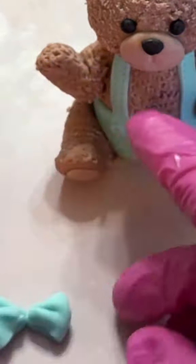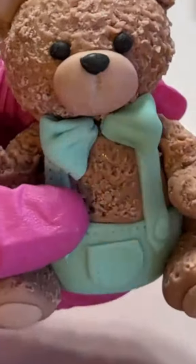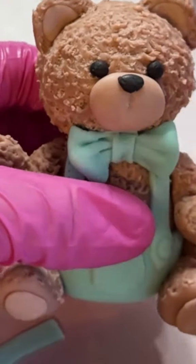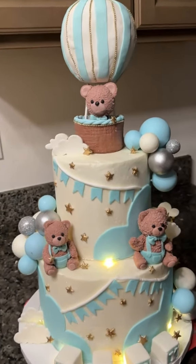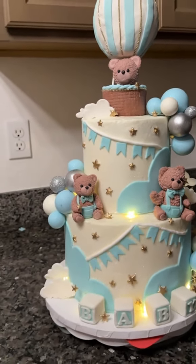This was for a baby shower cake and all the details made this cake so beautiful. I got my inspiration from Pinterest. I don't know if this happens to you guys but when I get an order, I get obsessed — I can't even sleep, just looking for inspiration and ideas. I just love it. But this is how the cake turned out. It was so beautiful and I was wondering, how much would you guys charge for this cake?